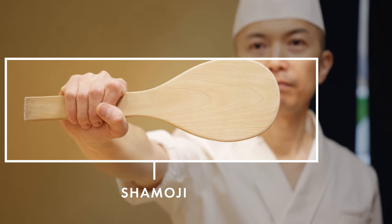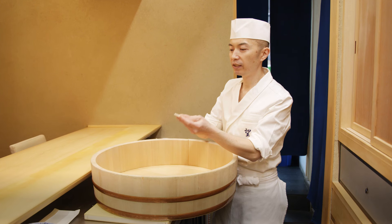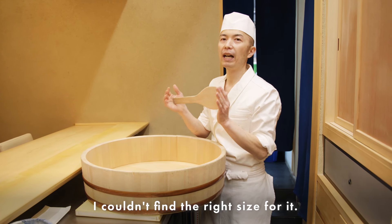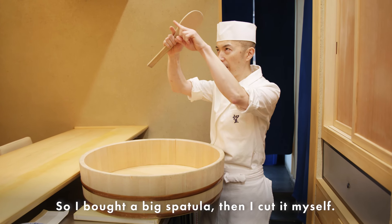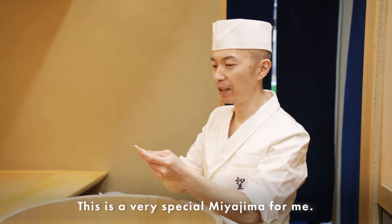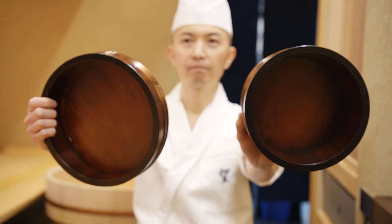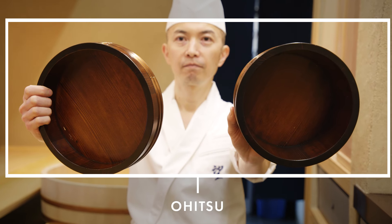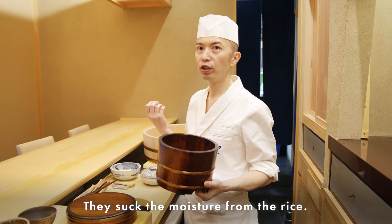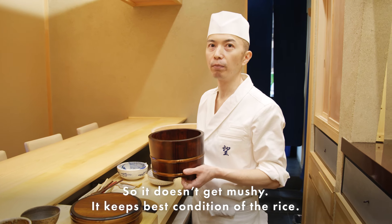For my personal preference, when I cut the shari, I like it very thin — exactly the size that fits my hand. I couldn't find the right size, so I bought a big spatula and cut it myself. So this is a very special Miyajima spatula for me. This is the Ohitsu — when I put the rice inside the wooden box, it absorbs the moisture from the rice so it doesn't get mushy and keeps the rice in the best condition.